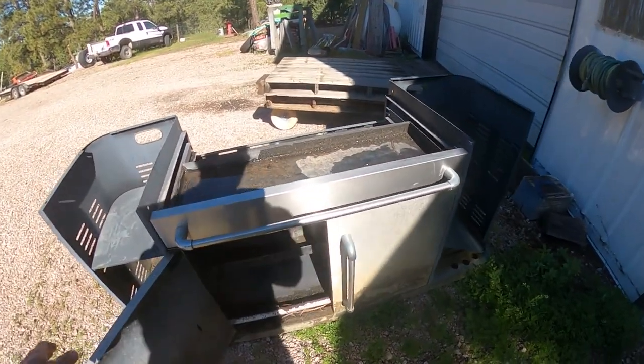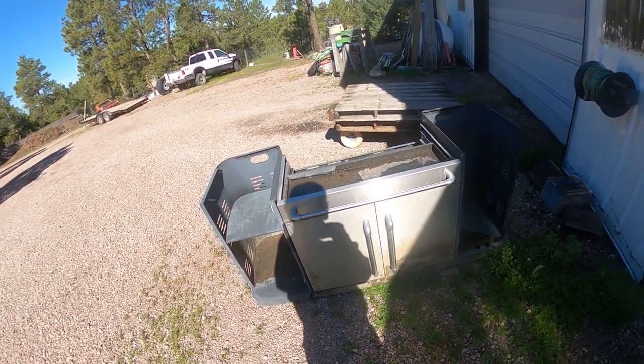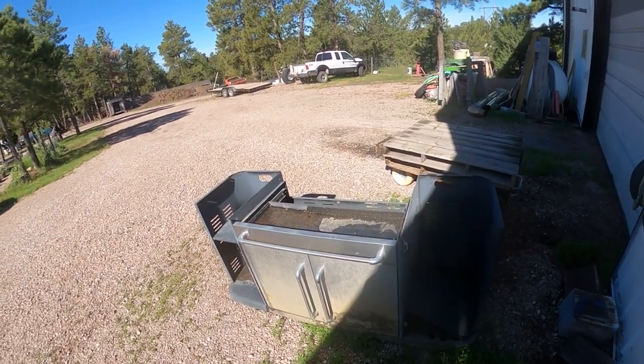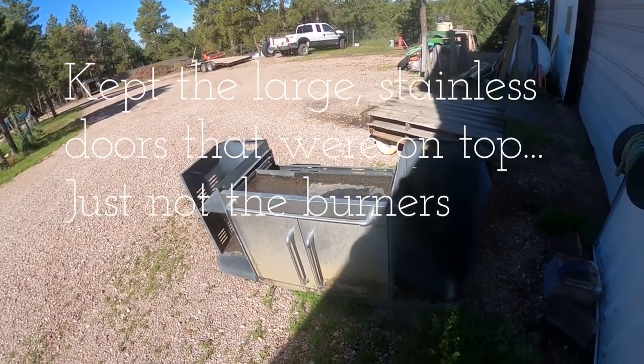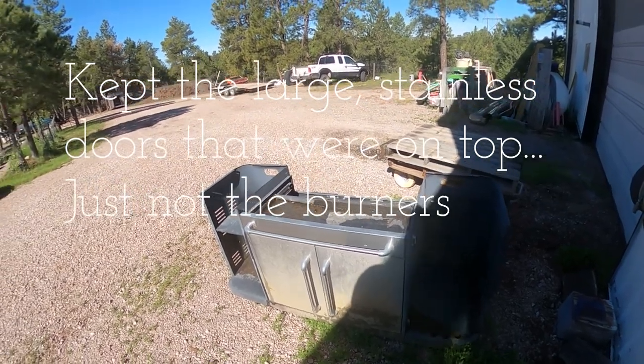This is a grill that we got from some relatives. They got a new grill and they gave this to us and we used it up, finished it up, and before I ever started filming anything for YouTube, I took the top off and got rid of it a while back. There's really nothing I could think of to do with it, but we did save the bottom and now we're going to turn it into an outdoor kind of service area.